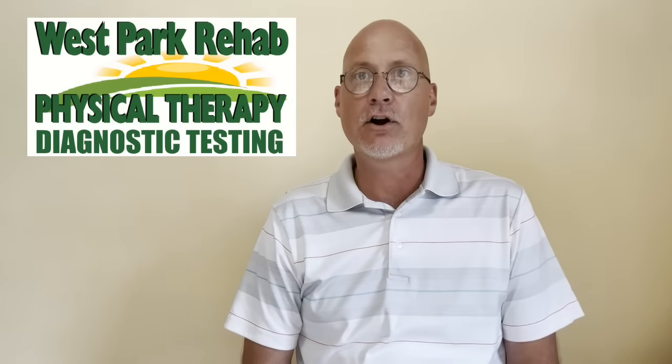Trigger finger is something that I treat all of the time. I am a board certified hand therapist — the only board certified hand therapist within about 45 miles of our Franklin office, which makes me the best hand therapist within 43 miles. If you're having problems with trigger finger, don't hesitate — give our office a call. You can click on the button below to request an appointment, because here at West Park Rehab and Diagnostics, we are here to make you feel better, live better, and move better.